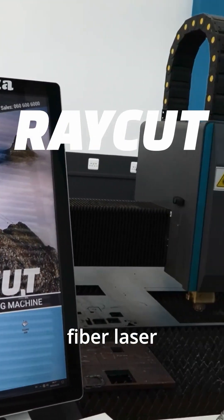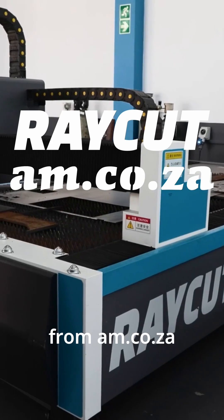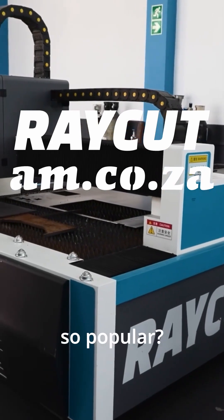Why is the Ray Cut fiber laser from AM.co.za becoming so popular?